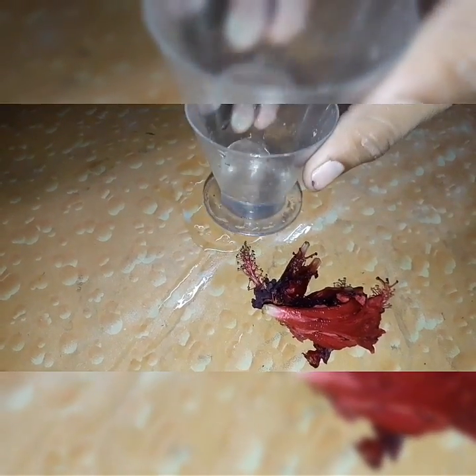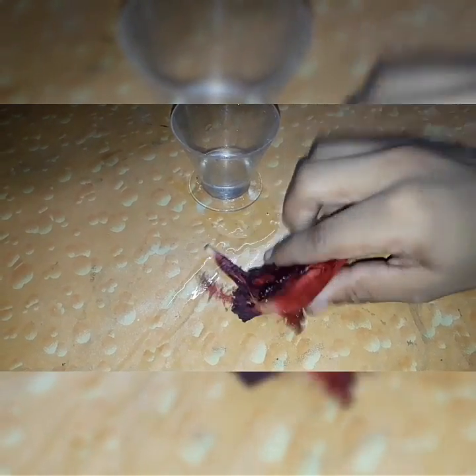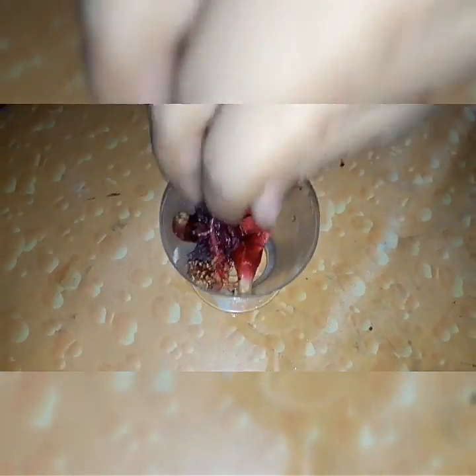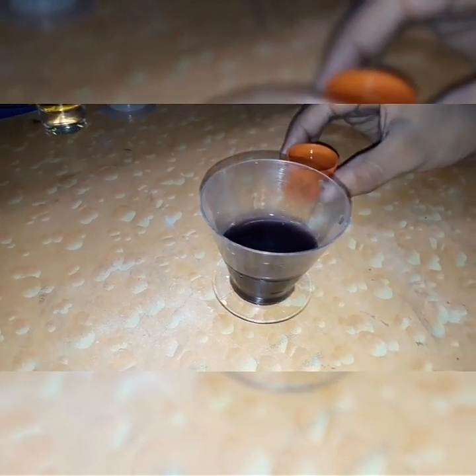There's one more thing we can do with the hibiscus plant. I'm gonna take some water in a beaker, take a hammer, and slightly crush all of these flowers so I can get the juice out of them, which acts as an acid-base indicator. After crushing, I'm adding it into the water and giving it a little wobble so it's mixed thoroughly. After filtration, the liquid looks really dark purple or violet in color.